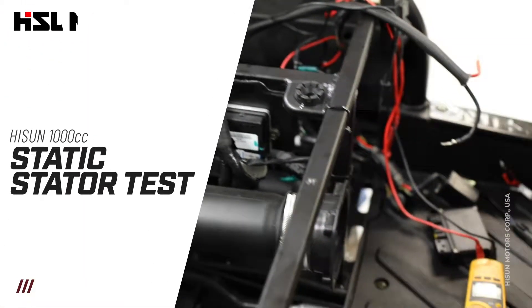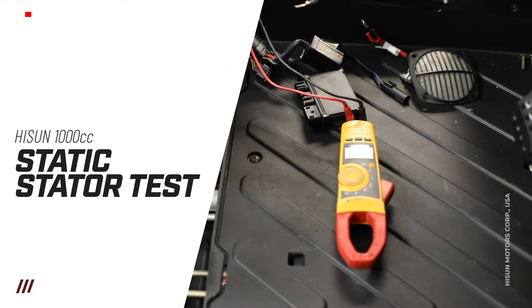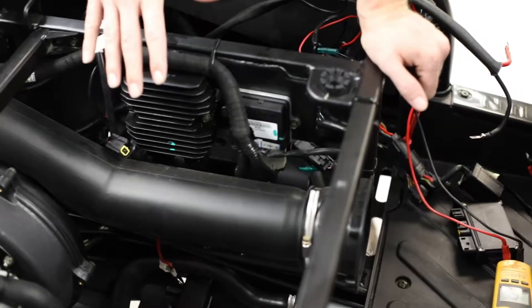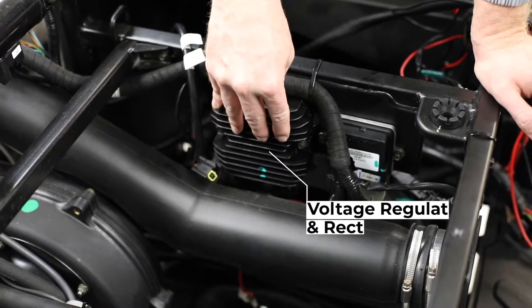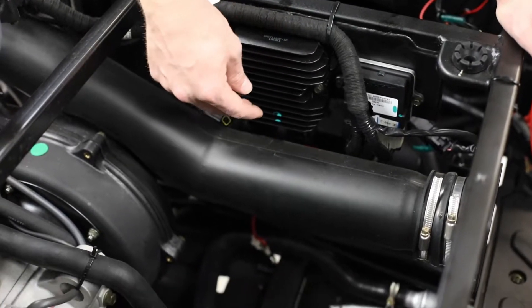Today we're going to be doing a static test of your stator. The stator is still mounted on the vehicle, so we want to find our voltage regulator — this is going to be on your 1,000 CC models. It's going to be located here inside of the engine compartment, and below it will have two different connectors.